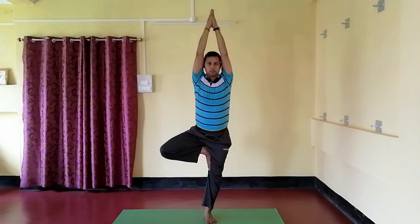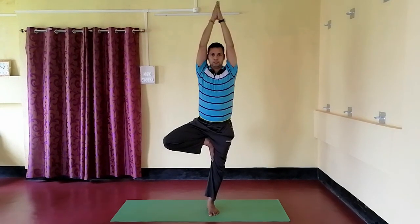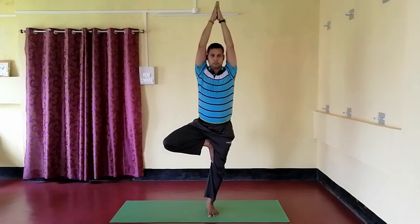Stay in the position for 10 to 30 seconds and breathe normally. Vriksasana improves your concentration and balancing capacity, and strengthens your leg muscles and nerves.